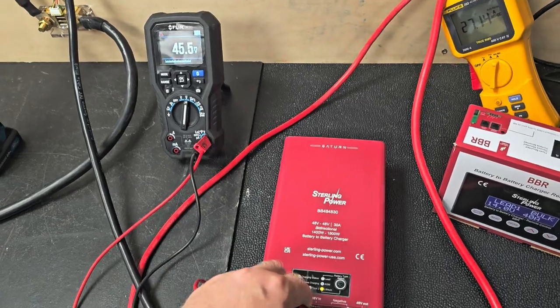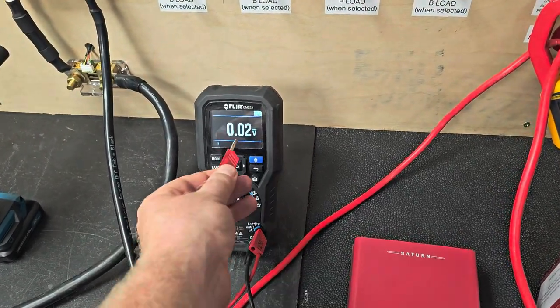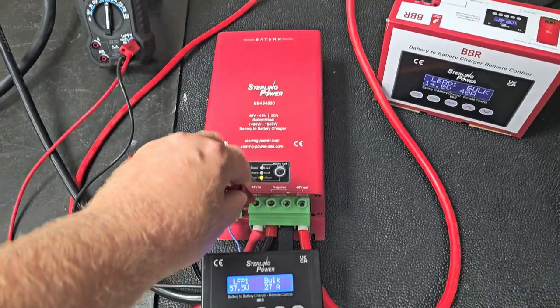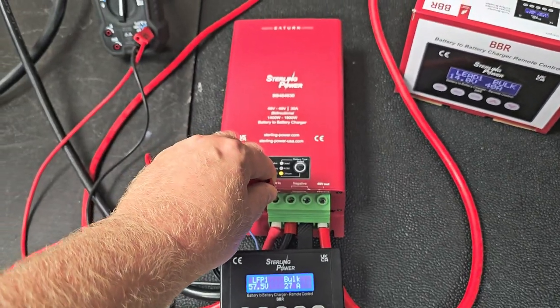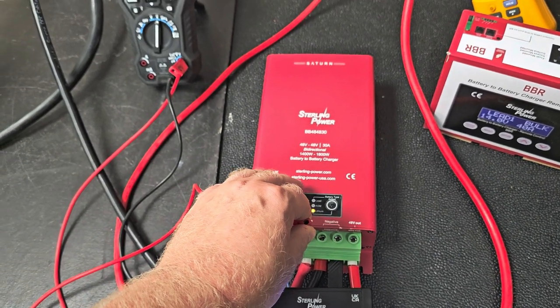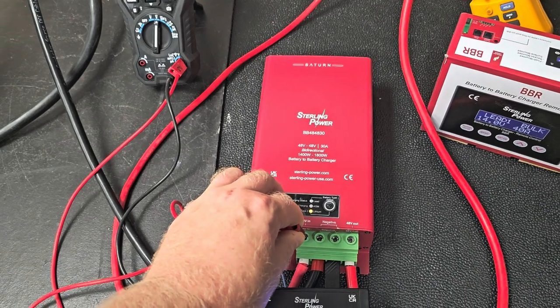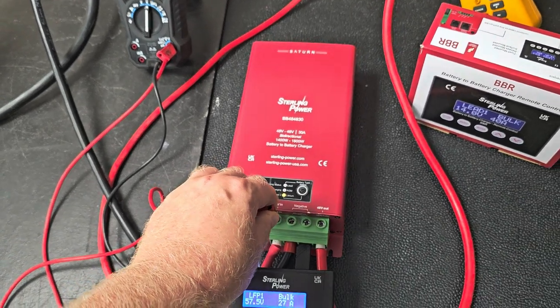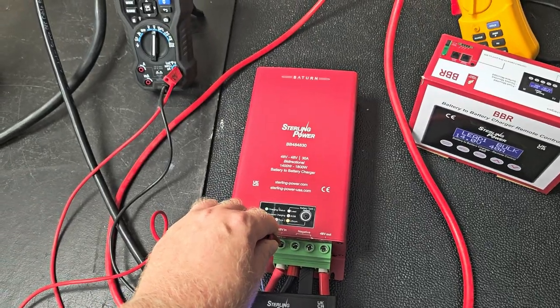Of course, it will do it exactly the other way around. I could put 57 or 58V in here and buck it down to a 15-string battery on the output which may be sat at 44 or 45V. That would therefore charge it up at a very controlled 30-odd amps, getting there in a controlled manner rather than opening the floodgates.